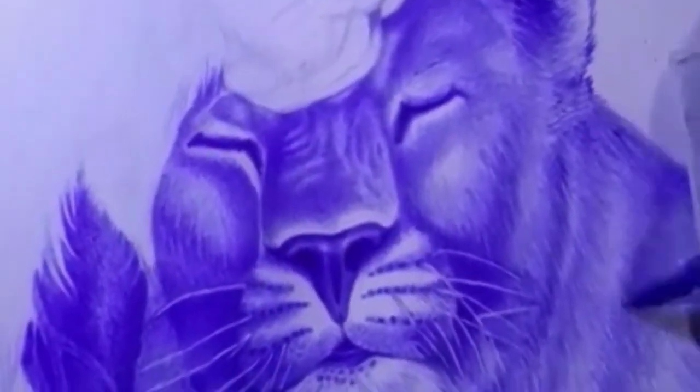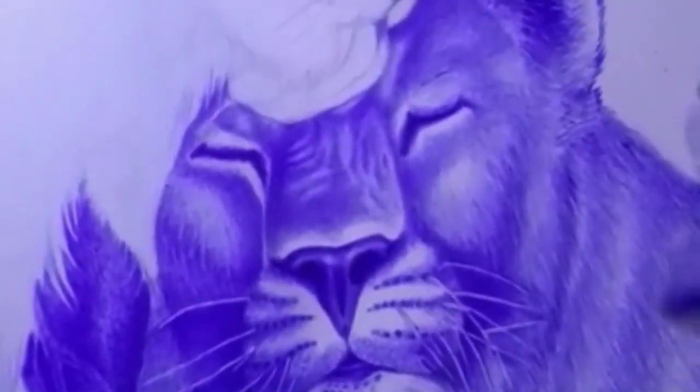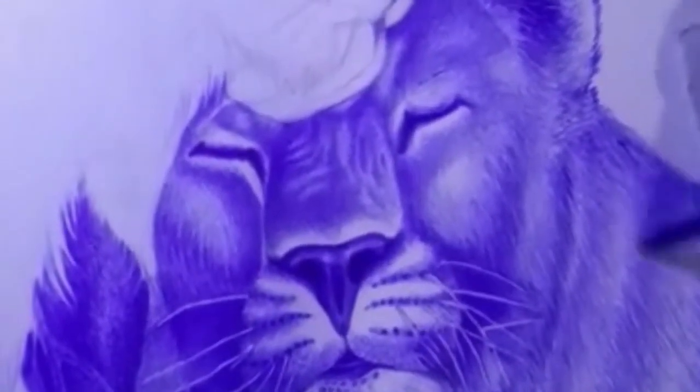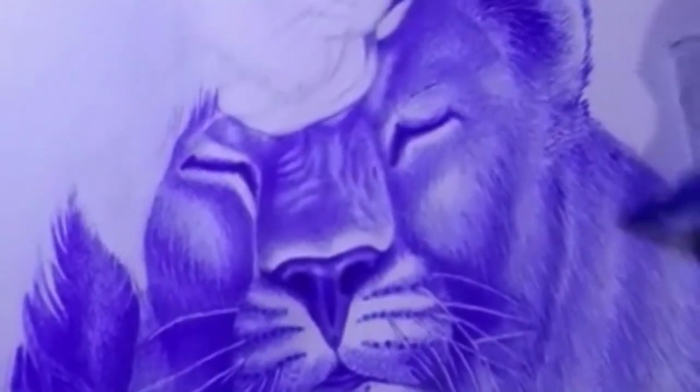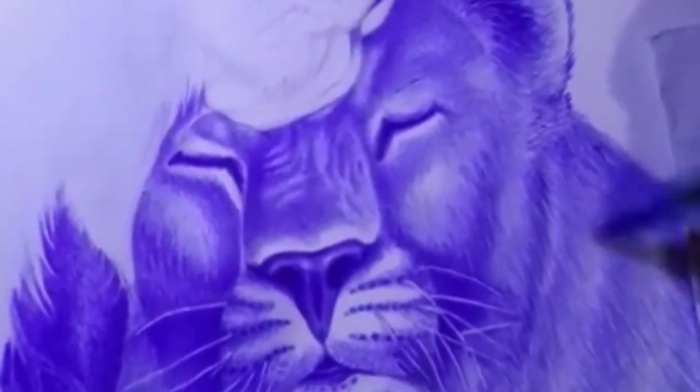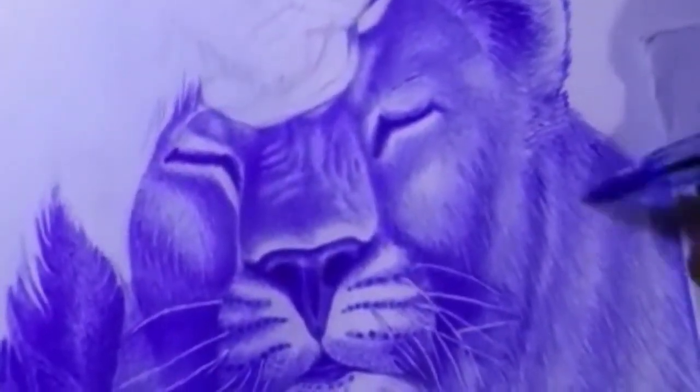Don't give up too easily — ballpoint drawing can be challenging, especially if you're new to the medium. Don't get discouraged if your drawings don't turn out perfectly at first. Keep practicing and experimenting with different techniques until you find what works best for you.